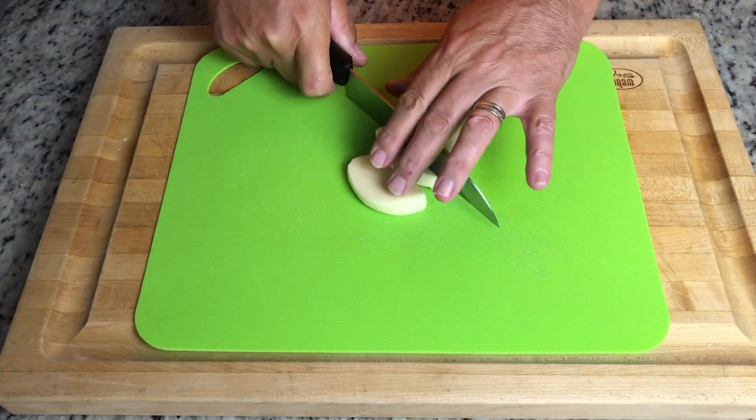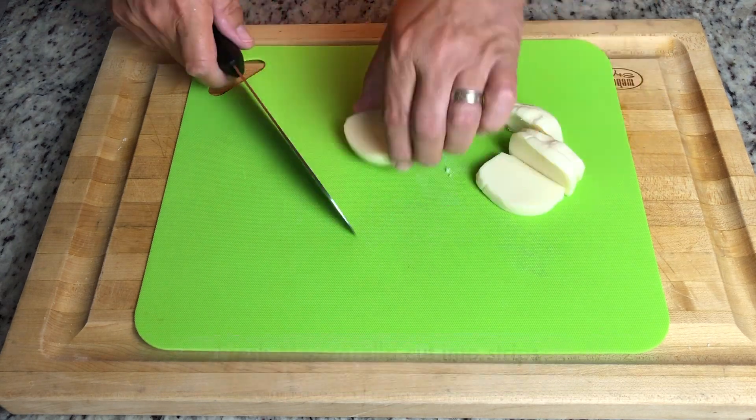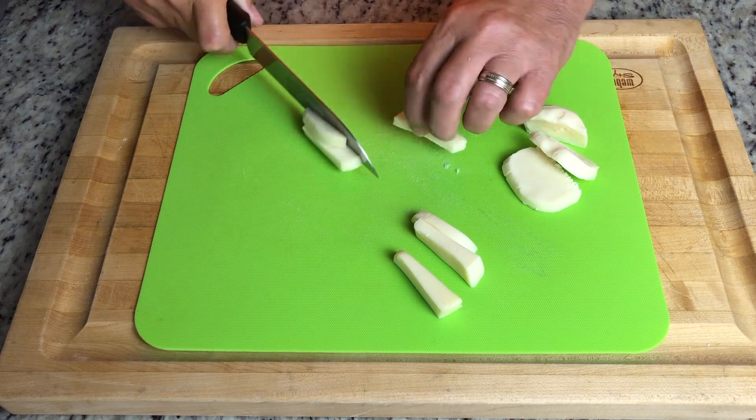Use a nice fresh mozzarella ball. Cut them into about half-inch slices and then again into about two and a half to three inch strips.